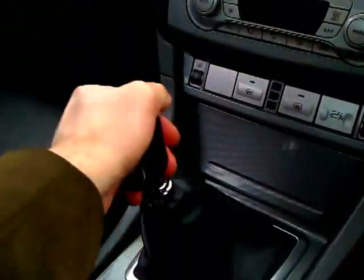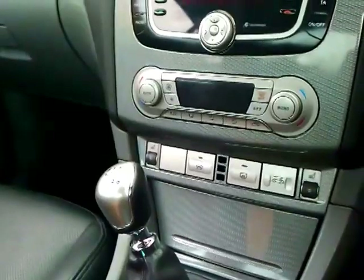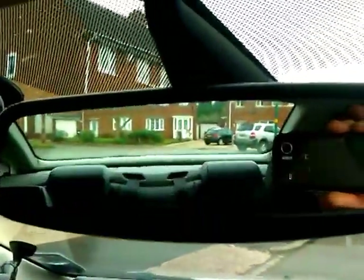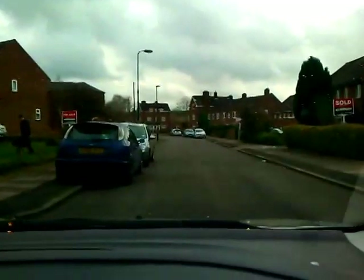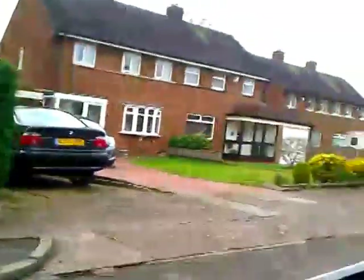Go into reverse gear, secure the car, and engage reverse first to show the reversing signals for anybody approaching from behind. There's nobody coming from behind and nobody approaching from in front, so we can set some gas and come up to the bite, doing all-round observations.